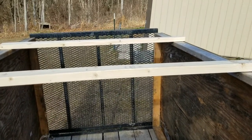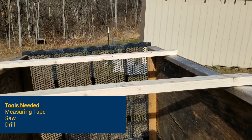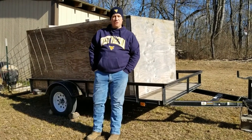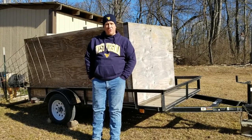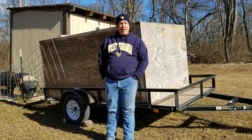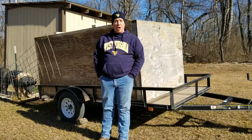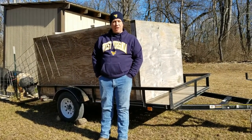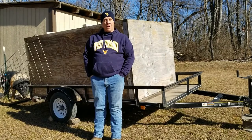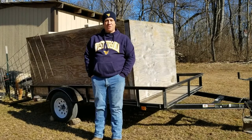We're going to back this thing up and let the hogs get used to running up and down on it, and we'll be ready to do whatever we need to do. A few 2x4s and a few sheets of plywood — you can turn a regular utility trailer into a box trailer. We've already got it backed up here and we're going to let the pigs get used to walking up and down on it. We've got to take them to the butcher, so hopefully it won't be a problem getting them loaded. I'll put the materials list in for what you need to do this.